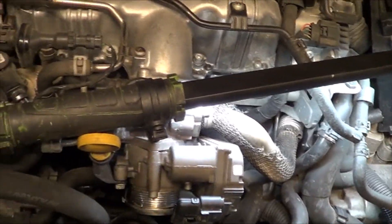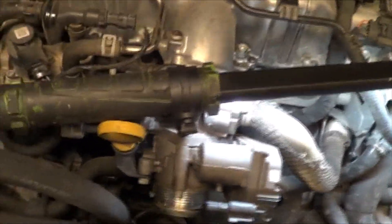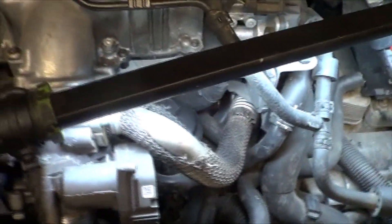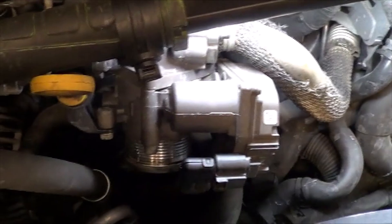We are right now working on a 2014 Volkswagen Jetta with a 2.0 liter TDI. It is a CJA letter-coded engine, and it had a MAP sensor trouble code and an associated glow plug light flashing along with lack of power.